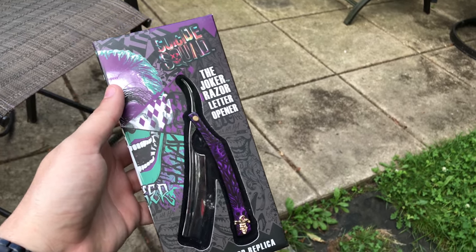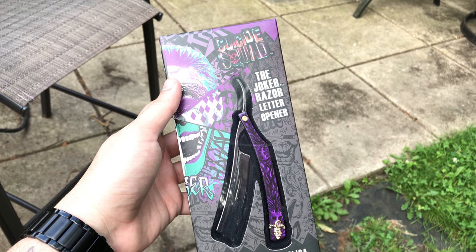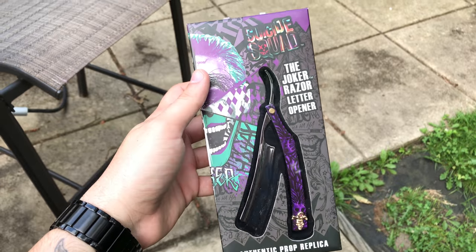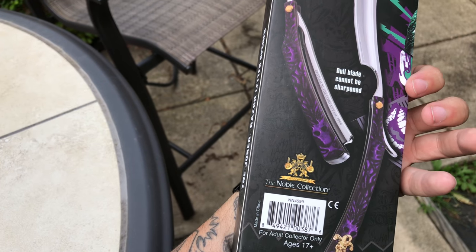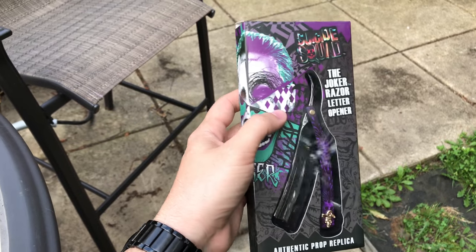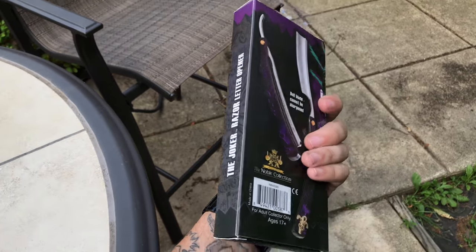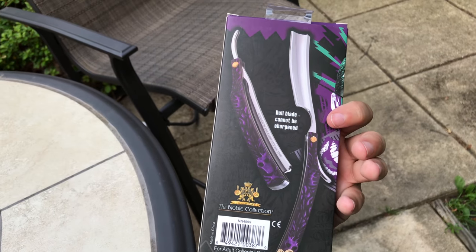What's up YouTube, today we'll be reviewing the Suicide Squad Joker razor letter opener authentic prop replica made by the guys at Noble Collection. They also do Harley's bat, Joker's cane, and also the iPhone 6 Joker phone case. This was $25 on Amazon and it's about $80 on eBay, so just buy it on Amazon if you like it.